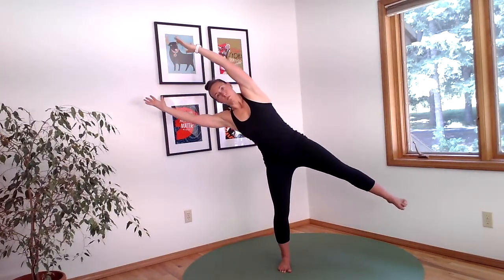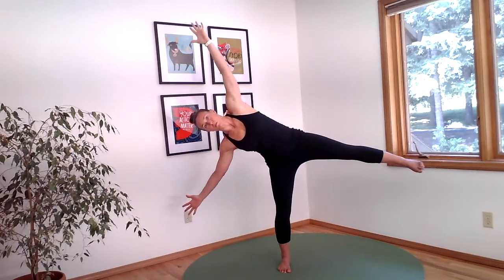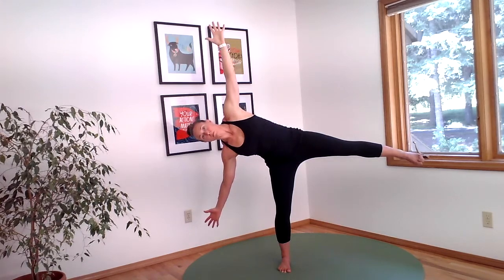Repeat that one more time over on the right side. This time you have the option as you dive over to open up your arms, to have one down toward the ground and one up towards the ceiling.